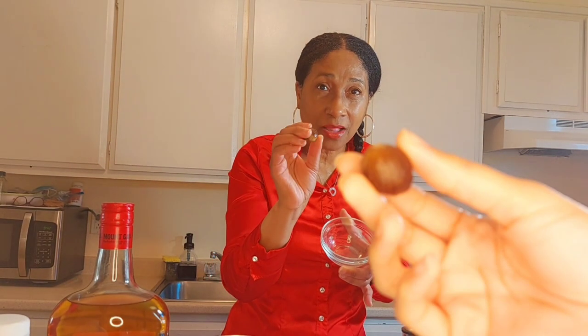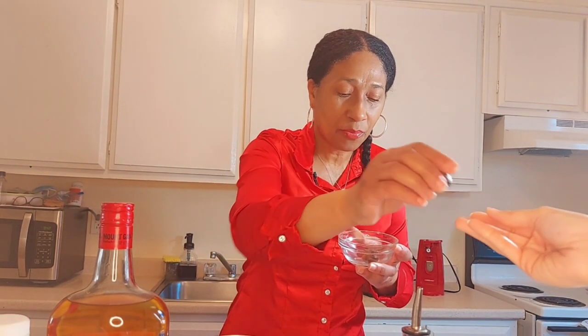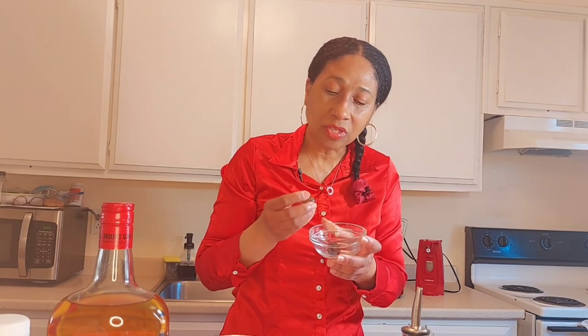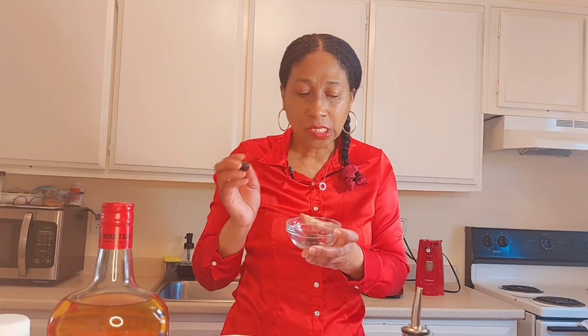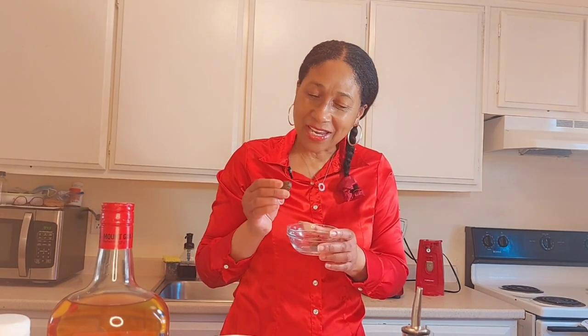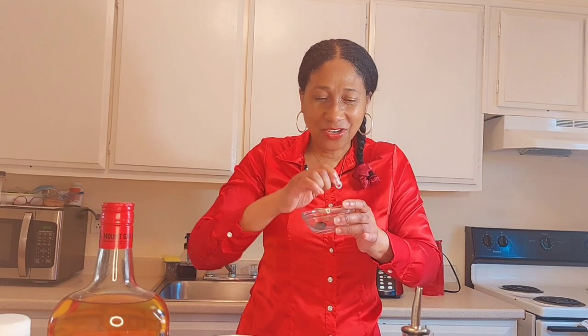We are also going to be using some nutmegs. For the nutmegs, you have to make sure that the shells are still on. I bought some nutmegs here and they had no shells and no smell of nutmeg at all. A certain one of my children didn't realize I had to take off the shell, so they were grating the nutmeg with the shell on — then the shell cracked and they had a laugh about it.